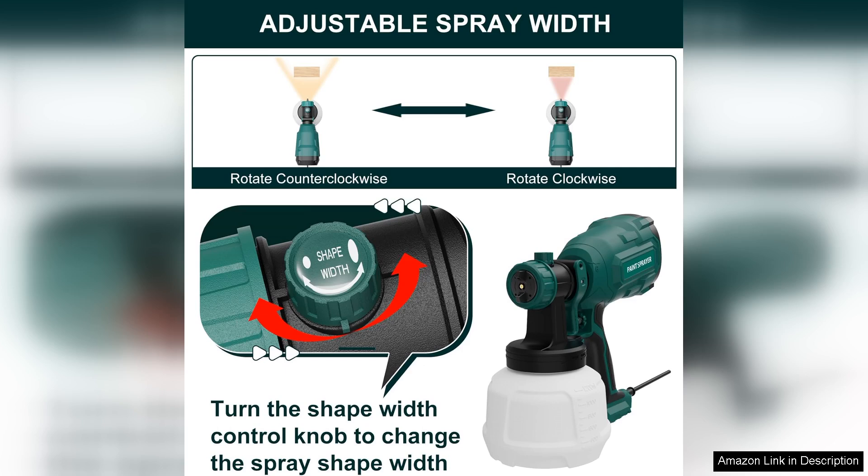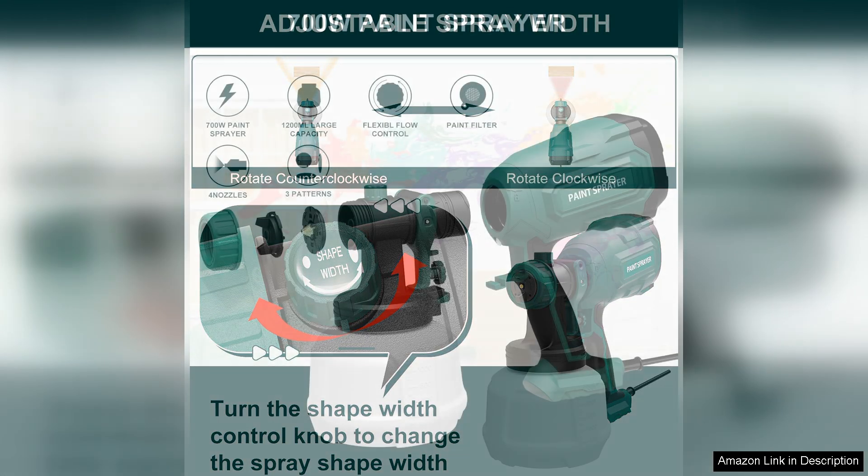This versatility allowed me to tackle everything from fine detail work to larger surface areas with ease. Setting up the sprayer was straightforward — the user manual provided clear instructions, and I was spraying within minutes.